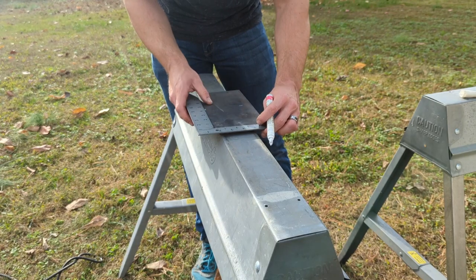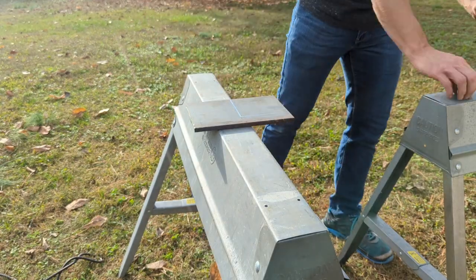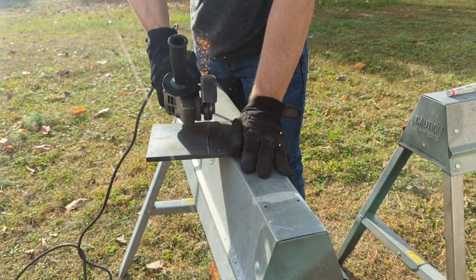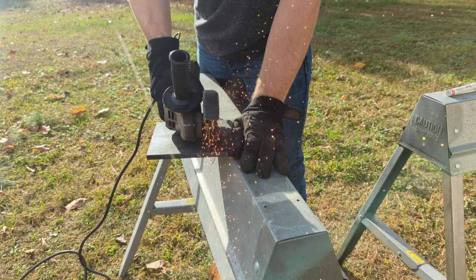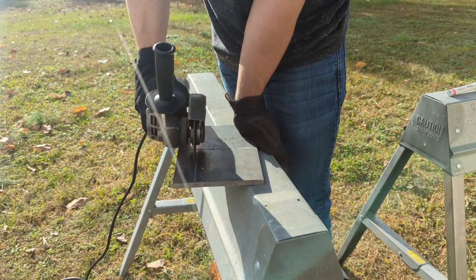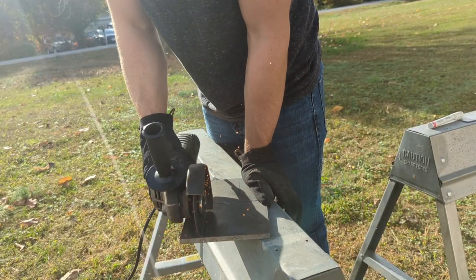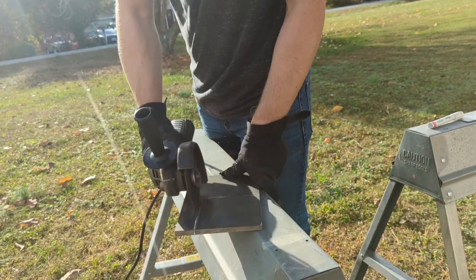Just as a note, the stack-up on these trucks is going to be slightly different between the frame and the body from truck to truck. So you can't necessarily take the measurements I have here and just cut and slap them on your truck. Some of these measurements could be off by as much as half an inch, so when trying to mock this stuff up, definitely pull your own measurements on your specific vehicle.